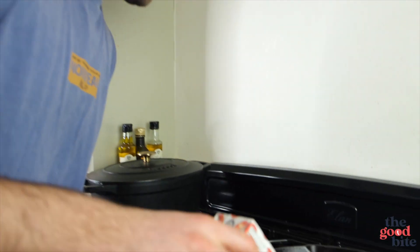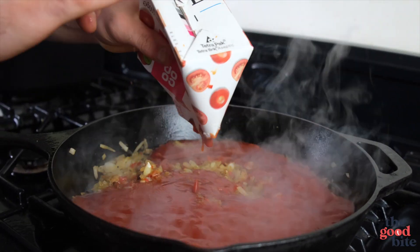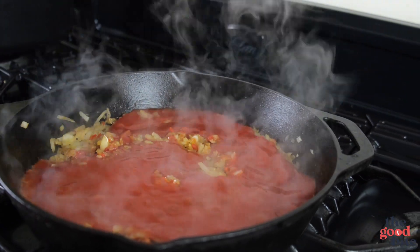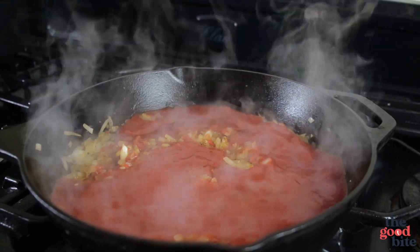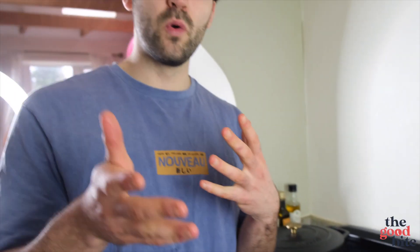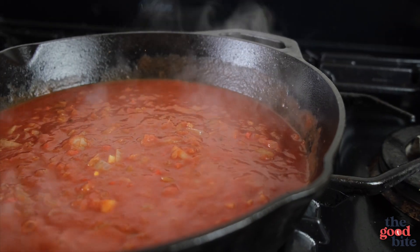It smells wonderful and garlicky. Now we're going to go in with our passata. You could use chopped tomatoes — passata is just basically blended tomatoes, possibly with some seasoning and herbs added. I've used passata because it's going to give us a smoother sauce without the bits from chopped tomatoes. Bring that to a simmer.